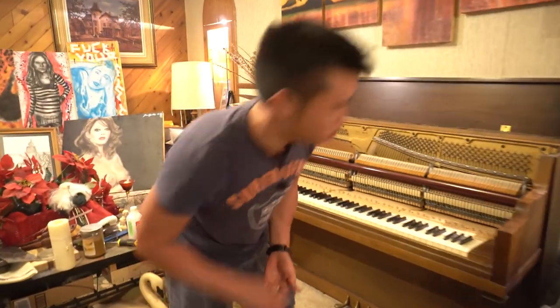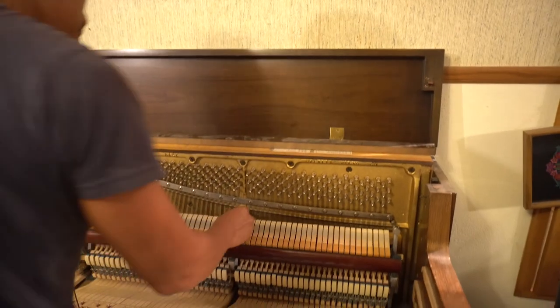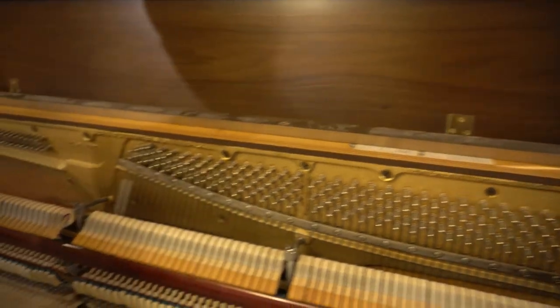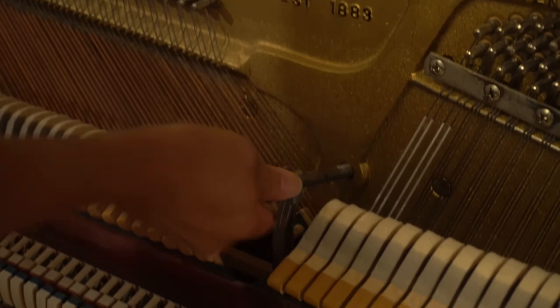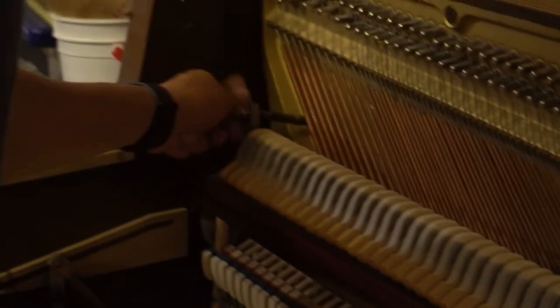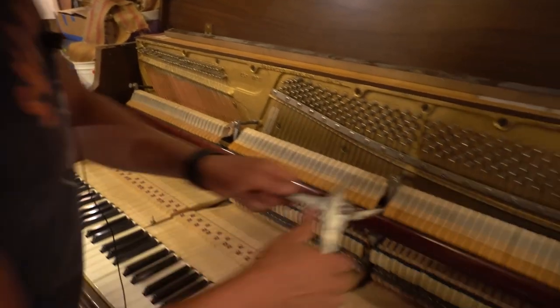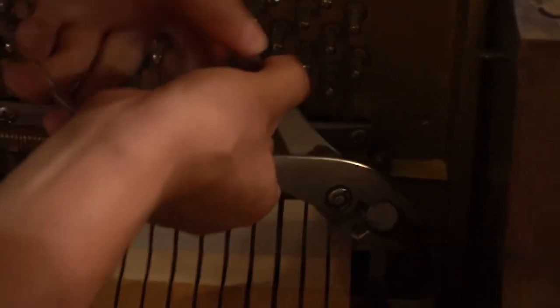One thing I forgot to do is put the knots back in, so I'll do that now. I'm going to tighten them gradually.